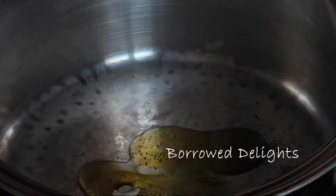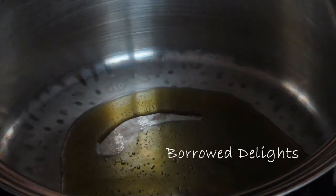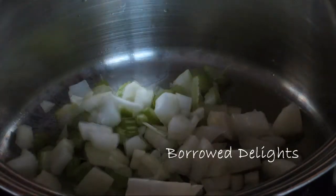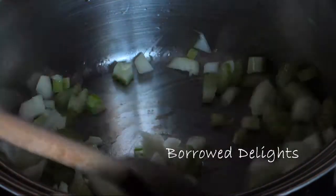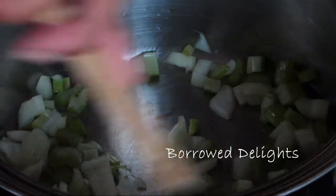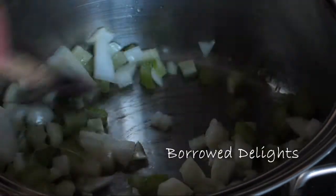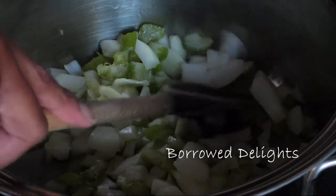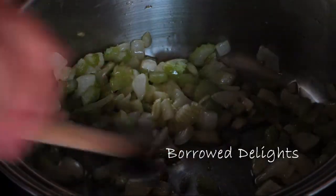You're going to start by adding a couple tablespoons of olive oil to a medium sized saucepan over medium heat and you're going to add in some diced onions and celery and you're going to cook this for a few minutes until your onions are nice and translucent and your celery is nice and soft and tender.